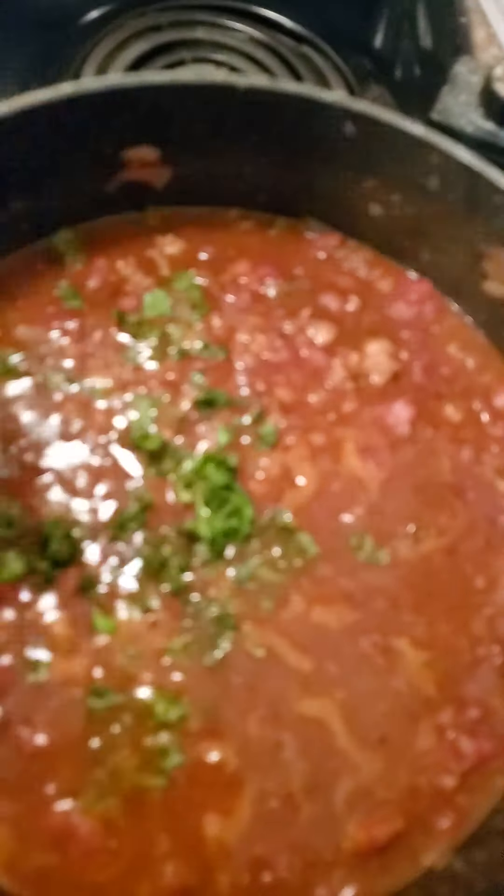It's been stewing for about 10 minutes. Remember I told you guys we're gonna put some fresh parsley in for the last 10 minutes, just to give it that freshness and airy taste. Okay, let's mix this up.